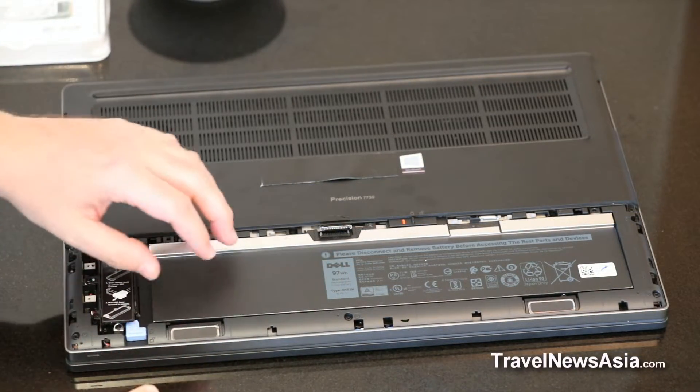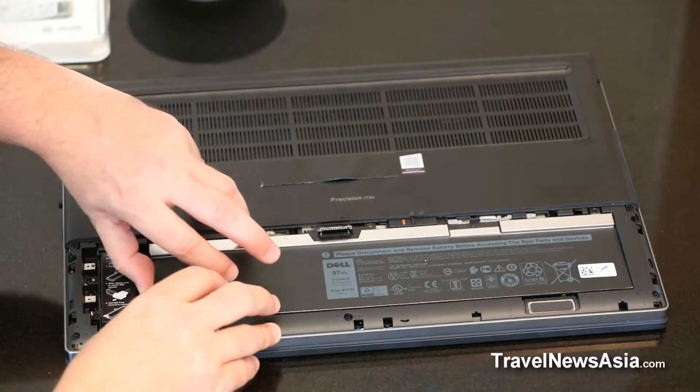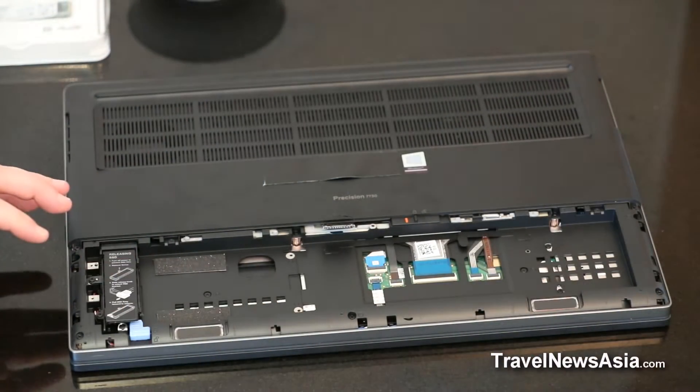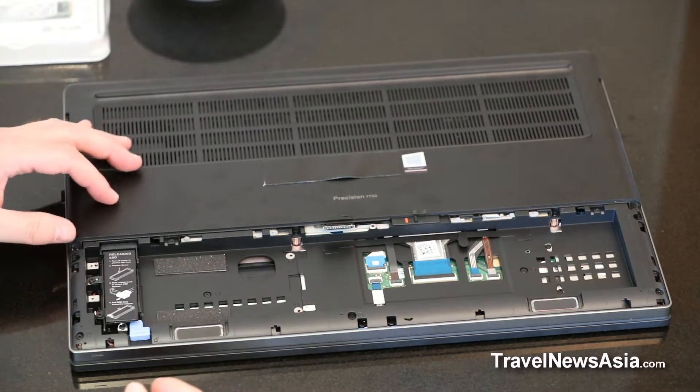Once you've removed those three screws and pulled the lever back, removing the battery is pretty straightforward and just slots out like that. As you can see, couldn't be easier.